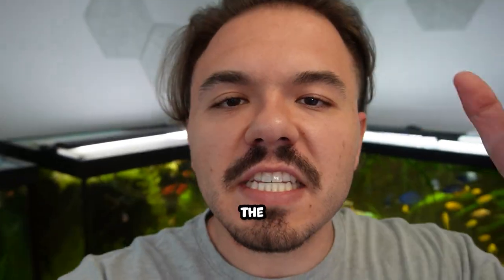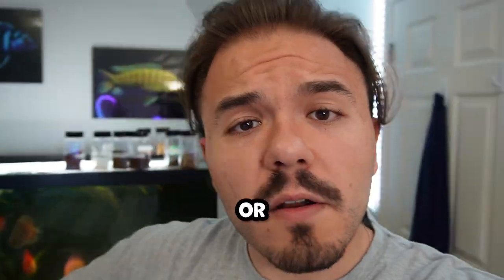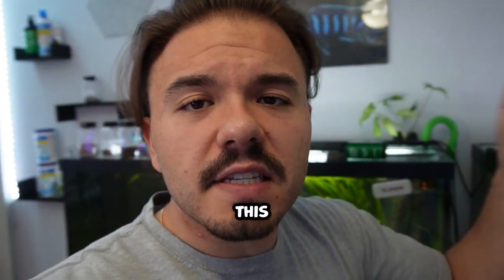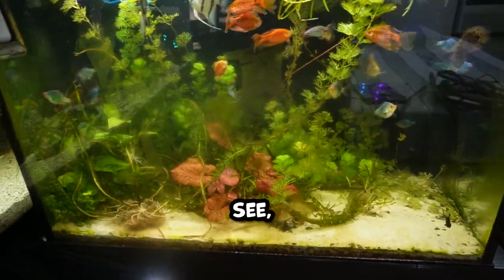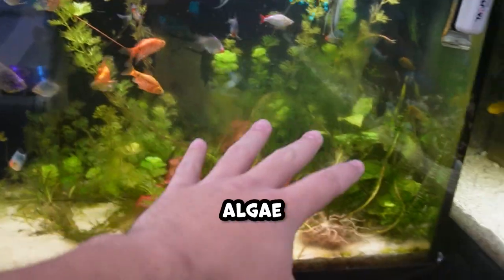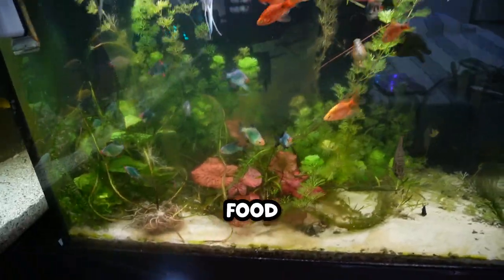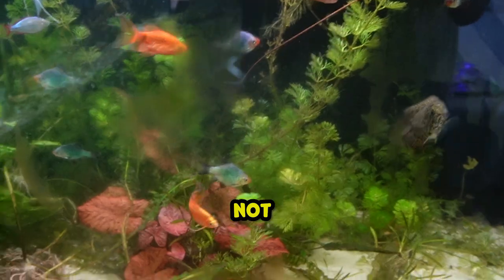Today we're making some huge changes to the 65 gallon mini predator tank. This tank has tons of algae, plants everywhere, and fish can't really be seen or swim comfortably. There's algae all over the front glass that needs to be scraped off. These plants that I had put in here are dying — this one is just dead at this point — making it hard for the fish to get to food and making the tank just look not good at all.